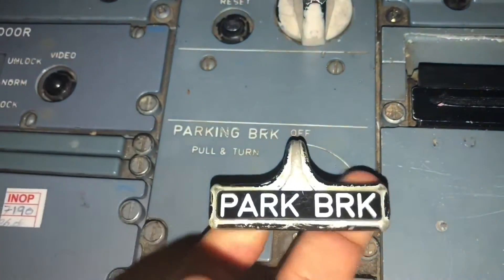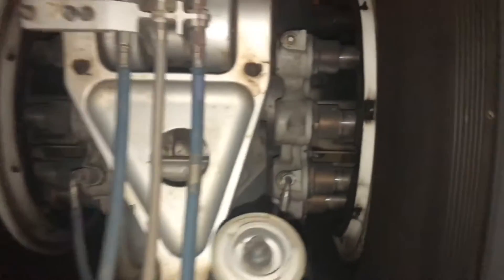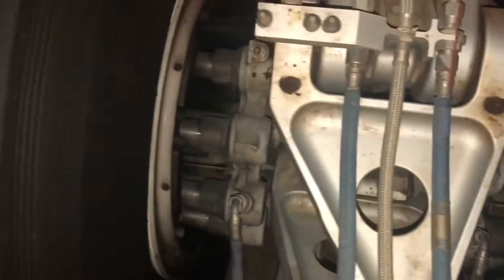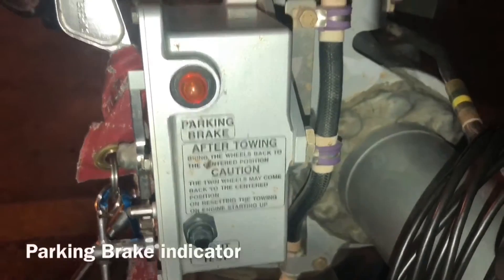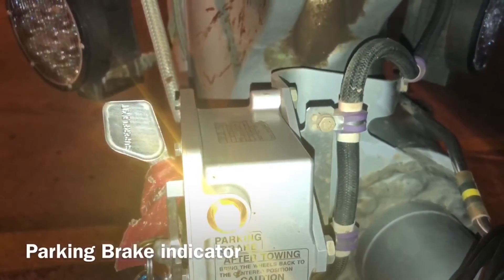Just pull and turn left — now the parking brake is open. These pedals are also used for the normal brake. This one is the brake of the aircraft — you can see the brakes. And this indicator — when the light is on it means the brake is set; when the light is off the brake is not set.